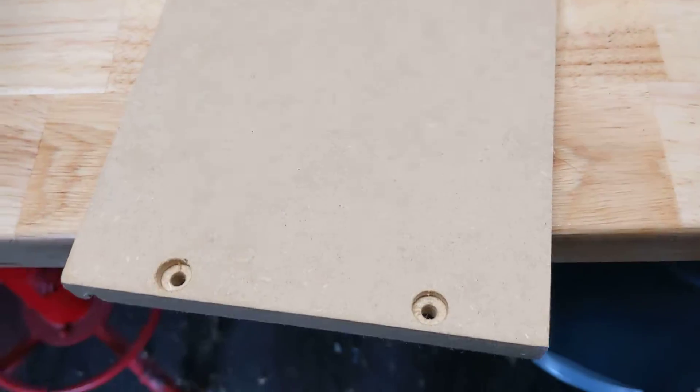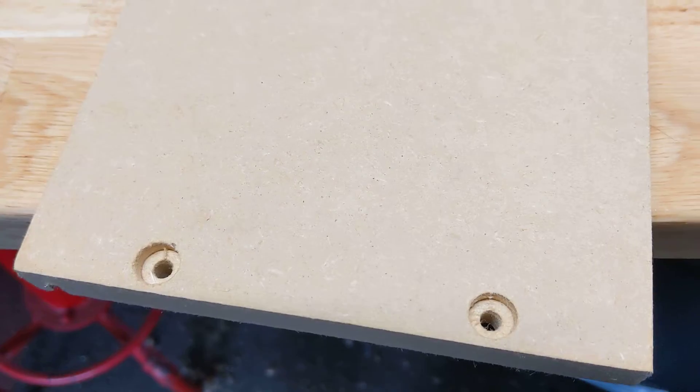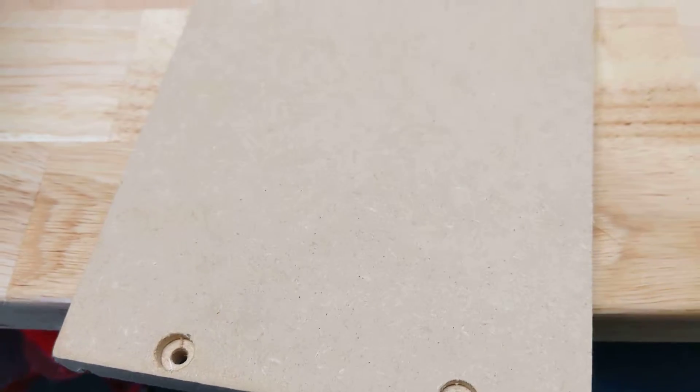I did all my screw holes — went down a little bit so I can fill all the little holes and have a nice seamless finish.